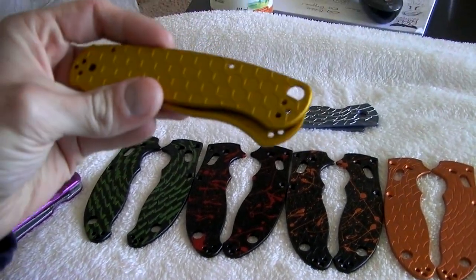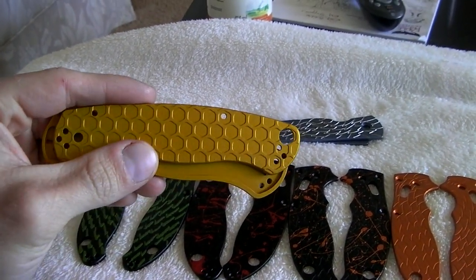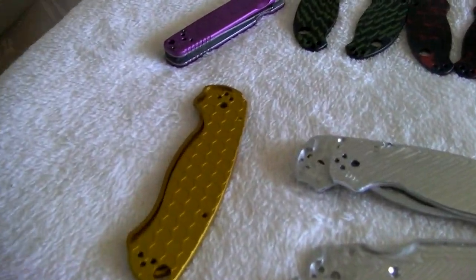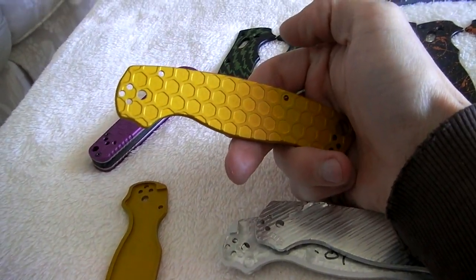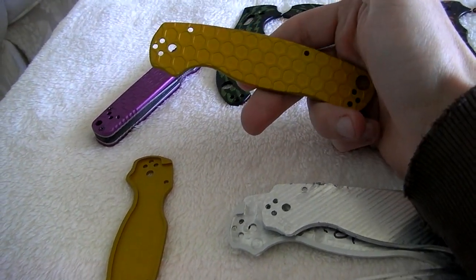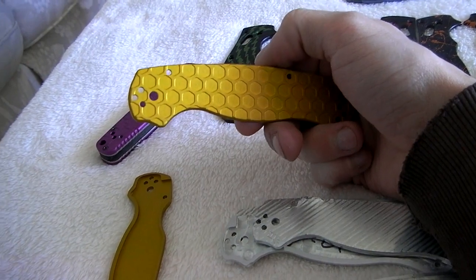However, I got to try out a new pattern — check that out, honeycomb! I anodized them yellow; I've never actually anodized a set of handles straight up yellow. My toxic green is a mix of yellow and green, but this is the first set I've actually made yellow, and for honeycomb it fits.